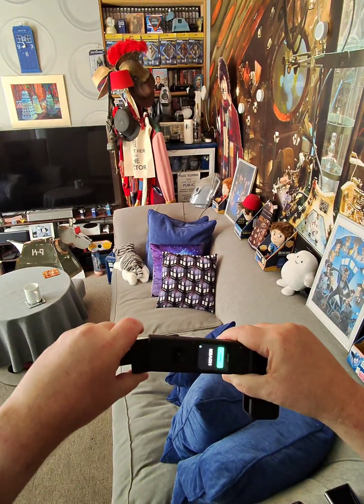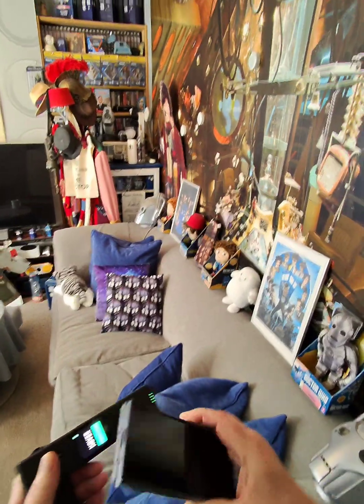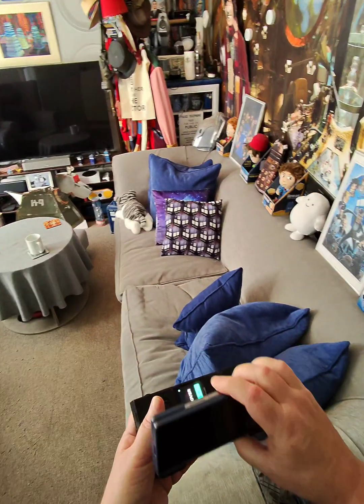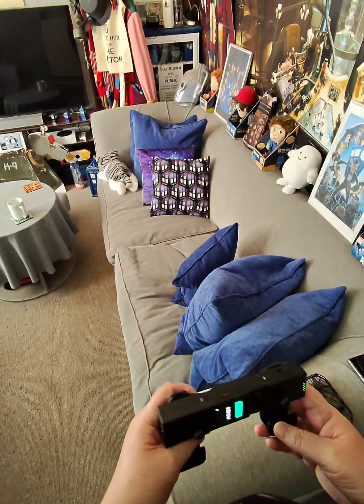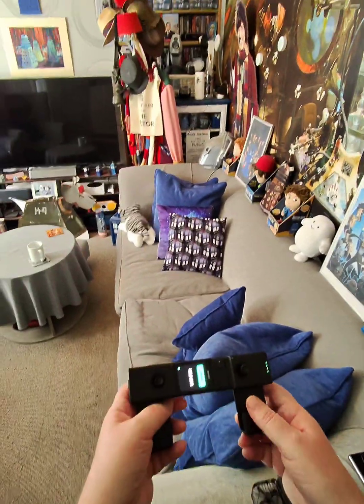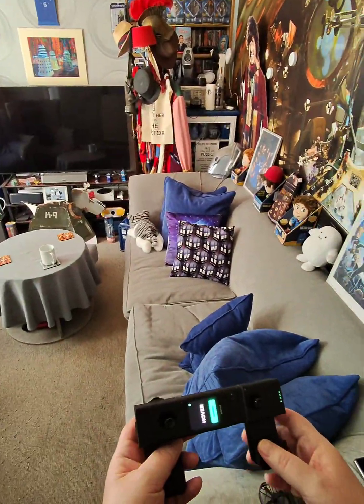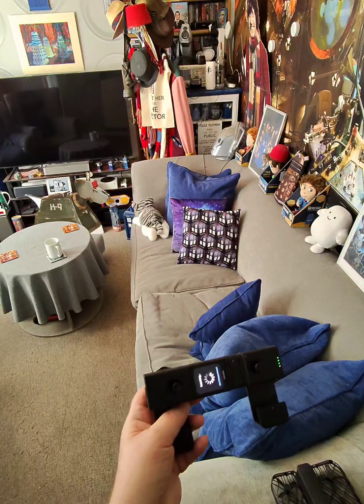These things have a slot so you can put a phone in there. Unfortunately, with the Fold series 6 it doesn't fit — it sticks out. I have got it working via the cable they provide; you need to open up the Hover app and then it will work.